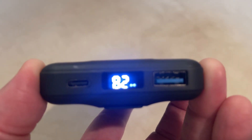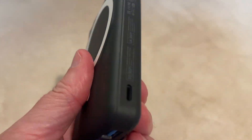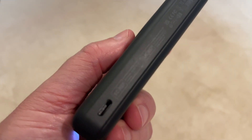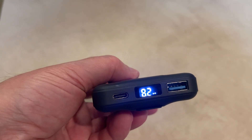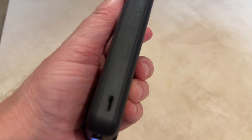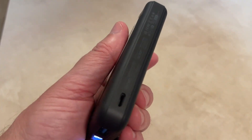It has a USB-A and a USB-C port so you can plug other devices into it. On this side over here is a lightning port in order to charge this pack — you can charge it with USB-C or the lightning port. You can also do pass-through charging if you're using the lightning port.